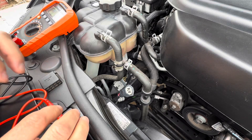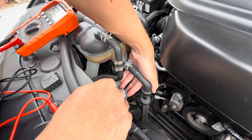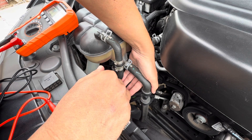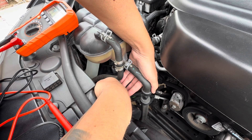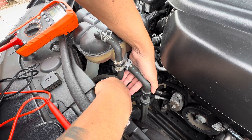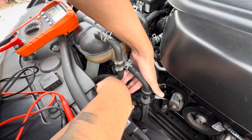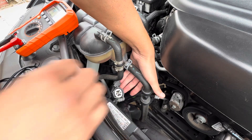Now I'm going to check the signal wire. To check the signal wire, I'm going to turn on the Durango and then turn on the AC. When I turn on the AC, this has to send a signal to the cooling fan to turn on. Let's see if the signal activates and if the signal comes to this connection right here. Because if the signal comes to this connection, that means everything is okay here and everything is working good here, but the fan for some reason is not working.